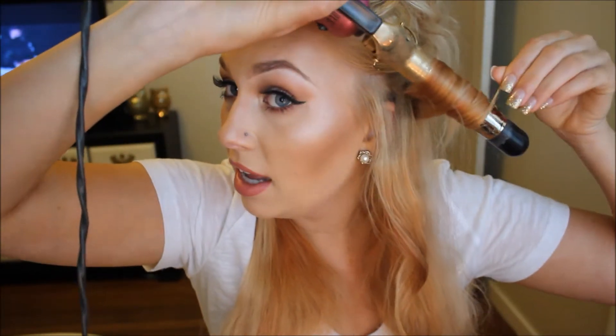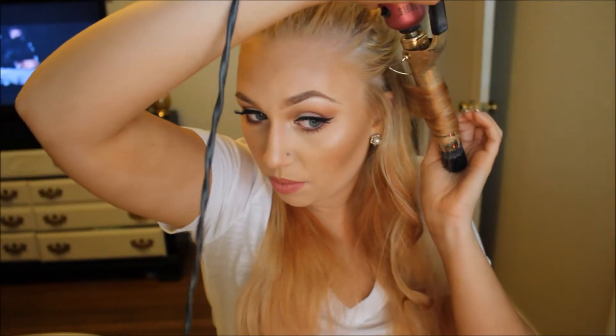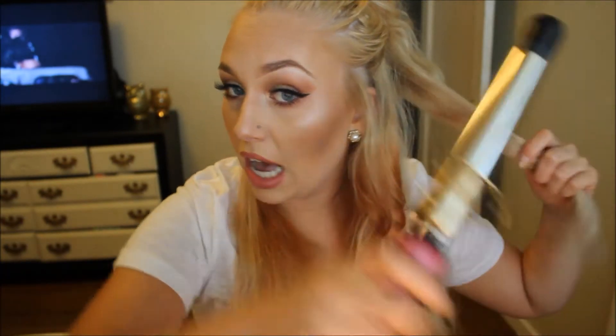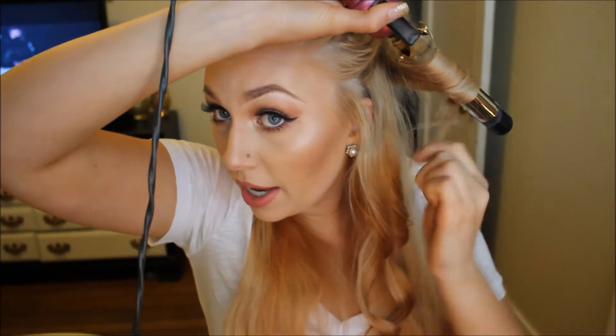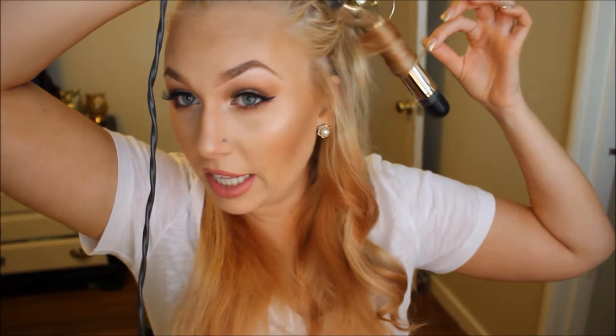So I'm just doing that again — going around the barrel and holding it for close to 10 seconds. Then we're just going to let it drop and scrunch it. I feel like my hair curls a lot better when I do this method because when I use a normal curling iron and use the clamp, my curls don't stay as long as when I do it like this.